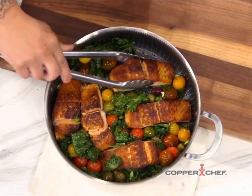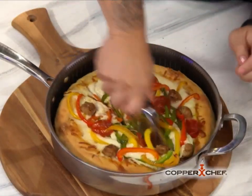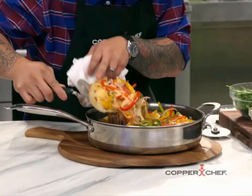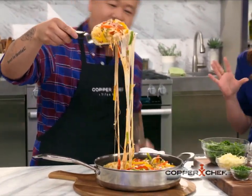The true test of this salmon is going to be the flake test. Look at that — it looks so good. This is a Chicago deep dish pizza. Let's see how deep and gooey and delicious this is.